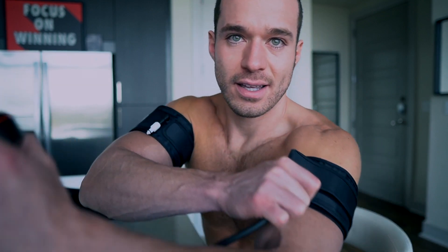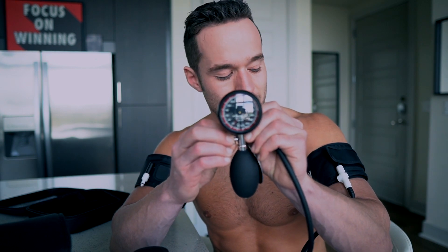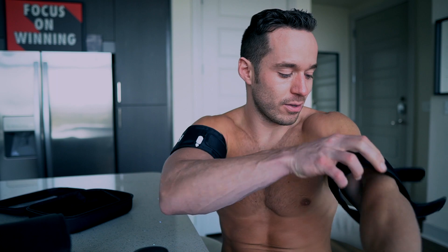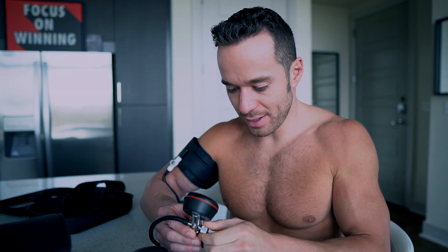To release this, I just connect the pump back in and release — blood flow comes back into my arm and the band is off. You can do this for your legs and arms. People ask about other parts of the body — what I've researched is that it actually benefits a lot of your other internal body parts even though you aren't able to really cuff your chest, abs, and all those areas.